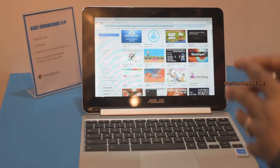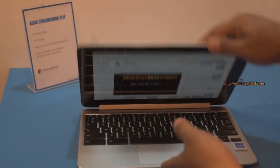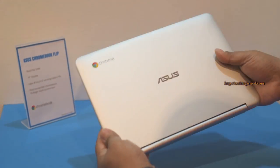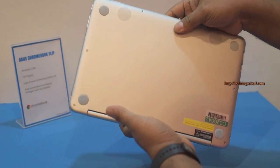The Asus Chromebook Flip will be available in July. We don't know the price yet, but it looks quite promising.